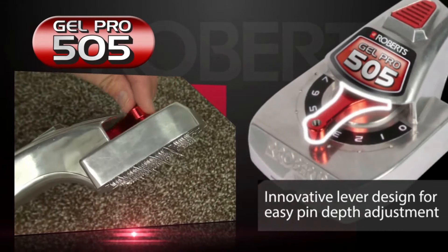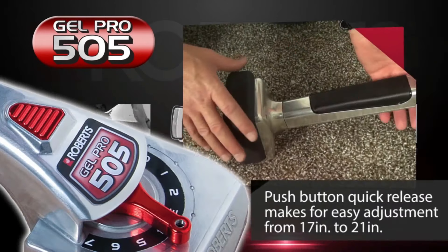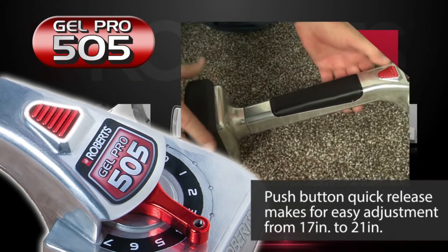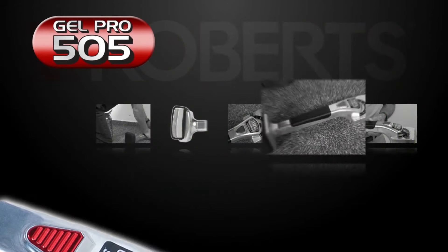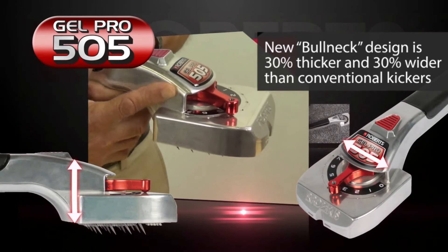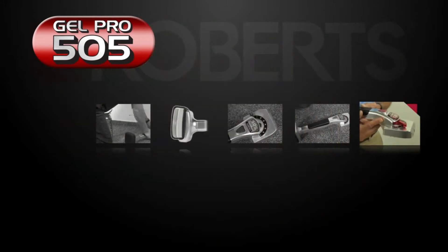Additional features include a new, innovative adjustment lever for easy pin adjustment, a contoured heavy-duty bowneck body design, and a quick thumb release for adjusting the extension arm. This is another results-proven, innovative professional carpet tool from Roberts to make carpet installation safer and easier.